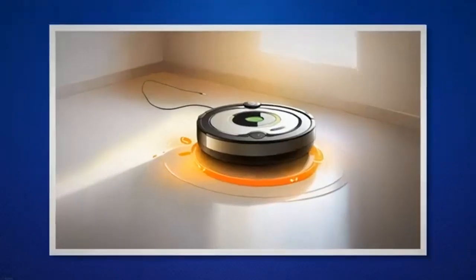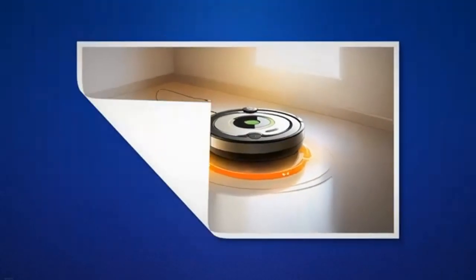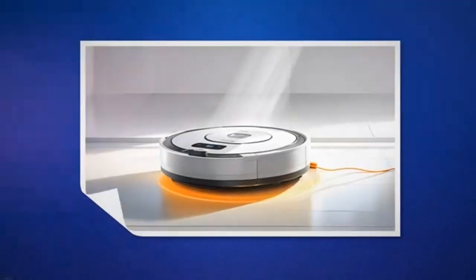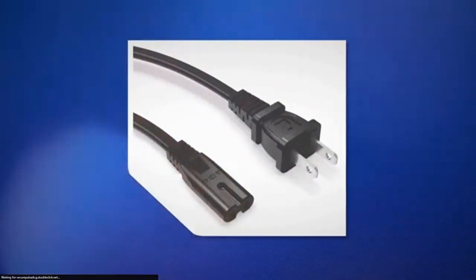If the above steps didn't resolve the issue, let's move on to more specific troubleshooting techniques. To reset the battery, remove it from your Roomba. Wait for a few minutes before reinserting the battery. This reset may help recalibrate the battery. If the problem persists, consider replacing the battery with a new one.